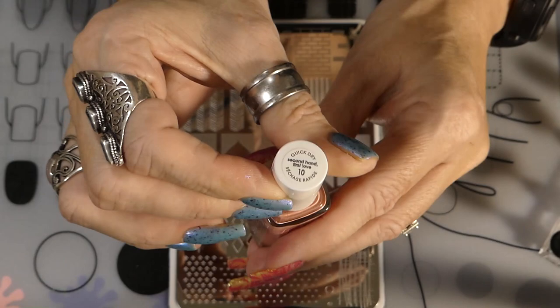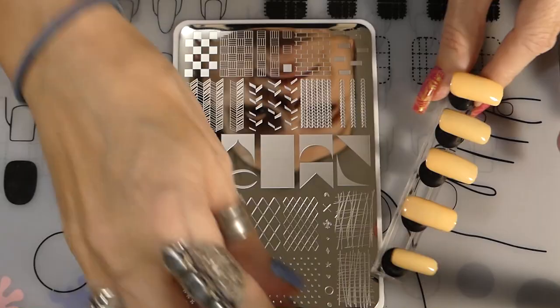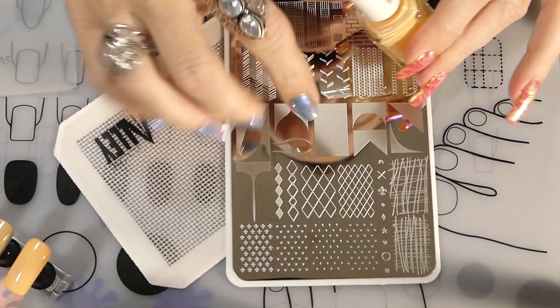The second color I'm going to be using for this ombre is called Second Hand First Love. It's kind of an orangey color, almost like a sunset color. It's an Etsy Expressi, just so you know. I'm going to be using this scraping card — it's an Ajubis, one of the firmer, thicker ones.